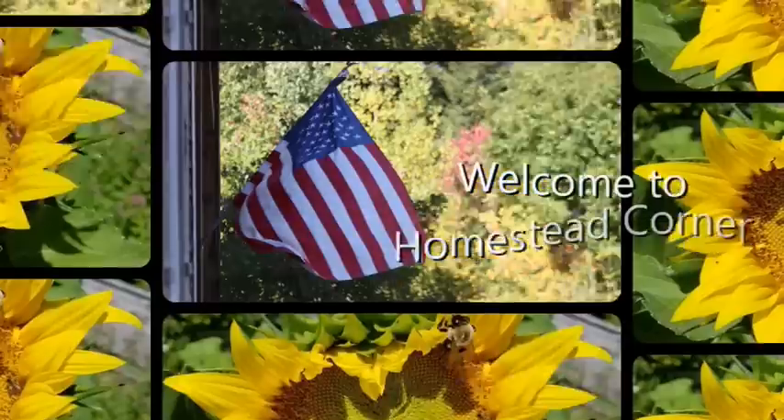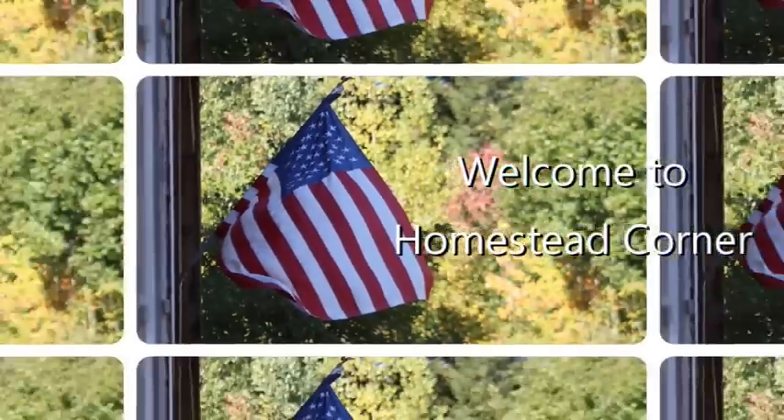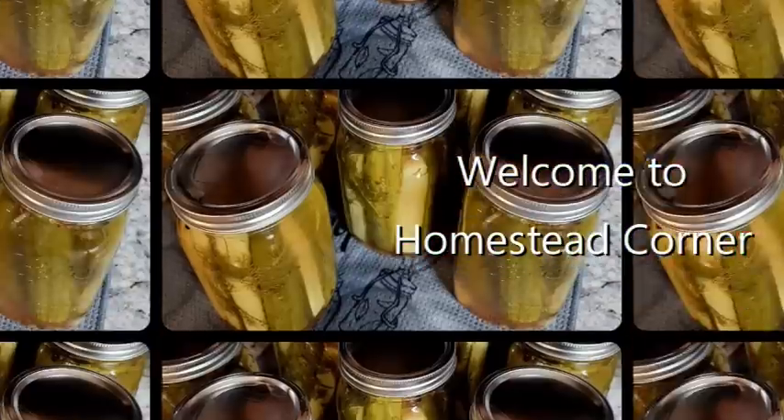Hey everyone! Welcome back to Homestead Corner. Today I've got a $30 stock up haul from the Dollar Tree. With everything going on, it is so important to make sure we are continuing to stock up as much as you possibly can — stack it to the rafters, definitely. Today I did a $30 stock up haul from the Dollar Tree to pick up a few things, just to make sure we have everything we need and fill in a couple little places. Let's jump in and see what we got.